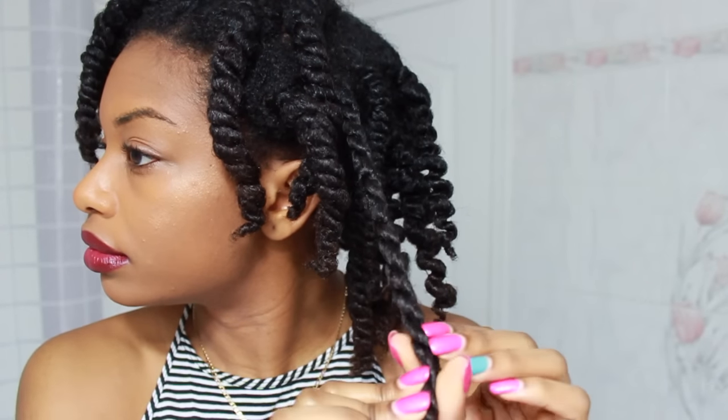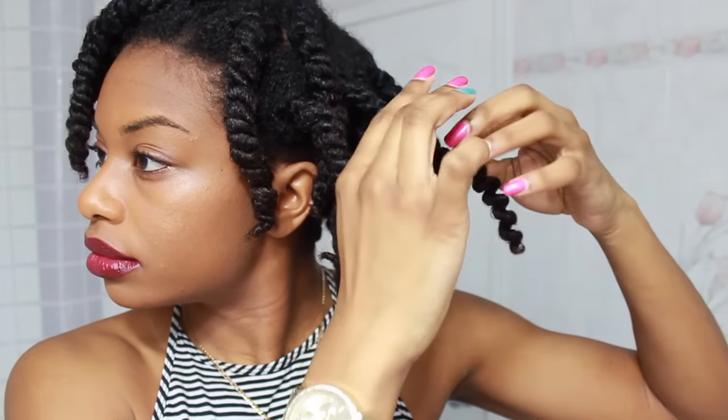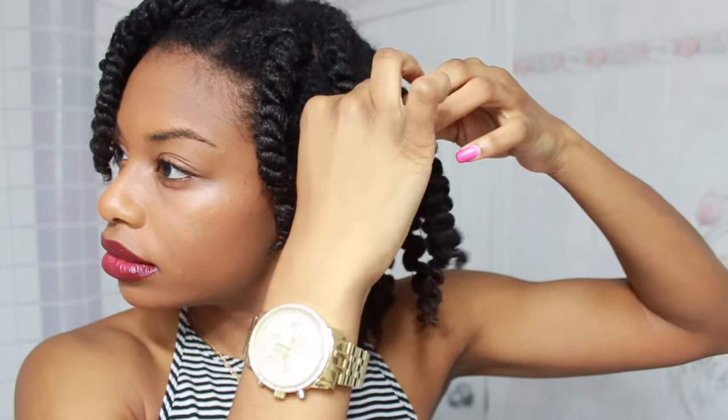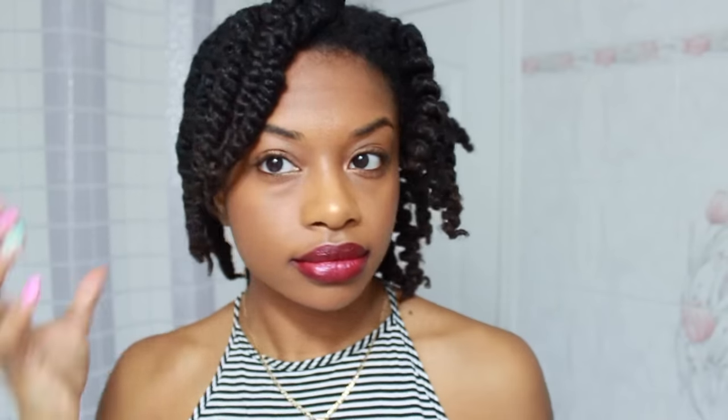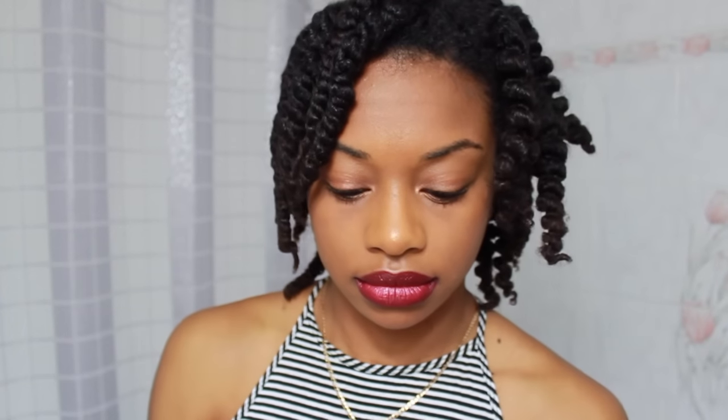I'm going to keep doing this all the way around my head until all of my twists are out. I did add a little bit of color to my hair — I was trying to do an ombre effect, but most of my hair didn't take the color. Only the bottom half of my hair did.